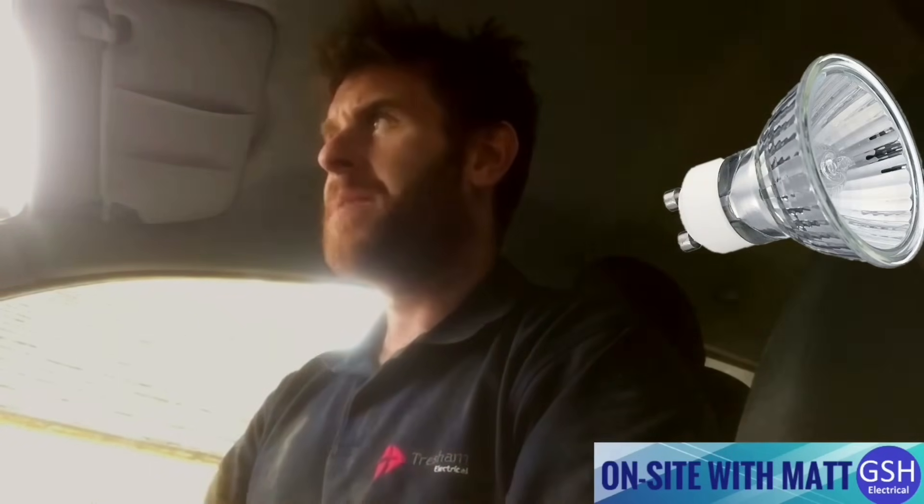I'm outside a customer's house. The job I've come to do today is to replace halogen GU10 50-watt lamps. They've got 10 of them in their kitchen — they're the recessed downlights — and they want the LED version.